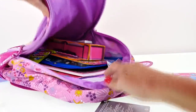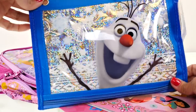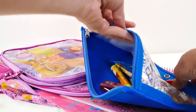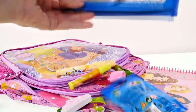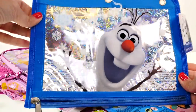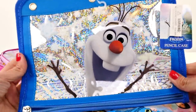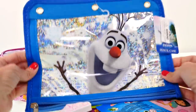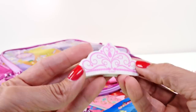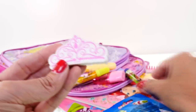What else do we have? An Olaf pencil bag - and yes, there's something inside! Let's take a closer look at this - it's very sparkly. Sparkly Olaf looks super happy! There's also an eraser that looks a lot like Sophia's tiara.